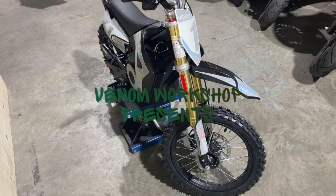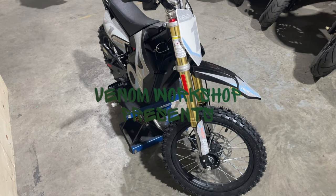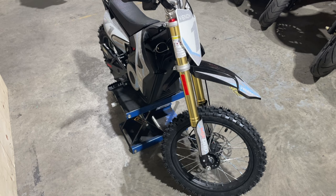Welcome back to the Venom Workshop. Today on the 1600 watt bike, I'm going to show you how to do an adjustment on your shocks so you can make it ride a little bit lower — not super lower, but lower.